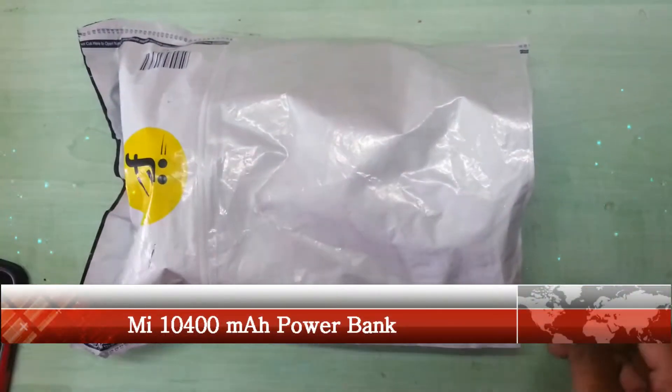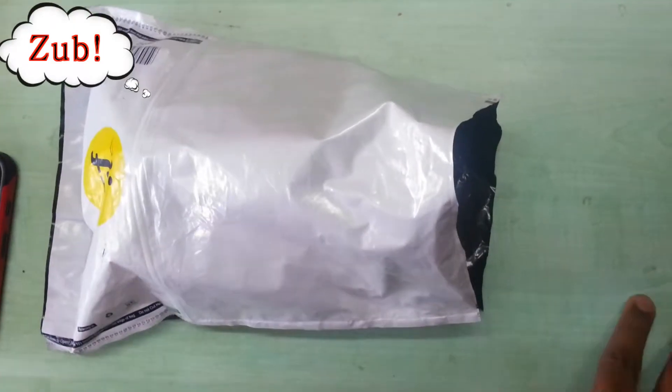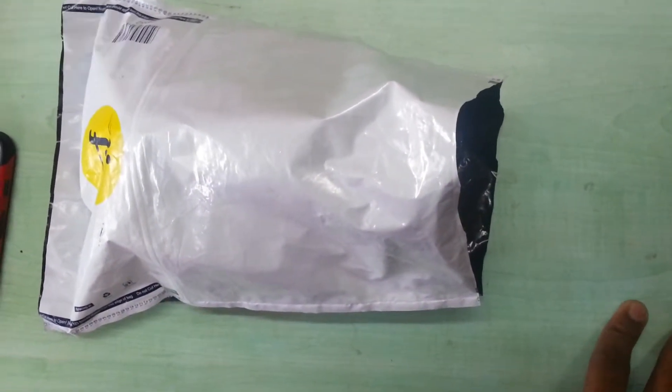Hello guys, this is Zubair and today I am going to show you the unboxing video of the MI power bank, which is about 10400mAh.